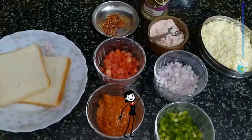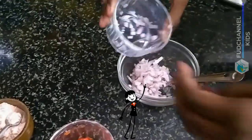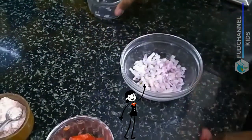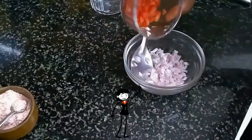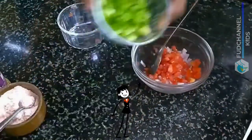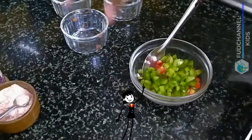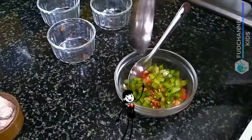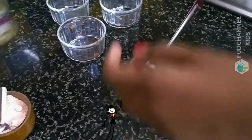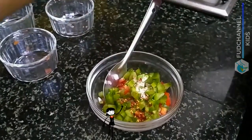Now, let's prepare the toppings. In a bowl add onions, tomatoes, capsicum, chili flakes, sauce, required amount of salt and oregano. You can also use any other herbs of your choice. Mix it all together.